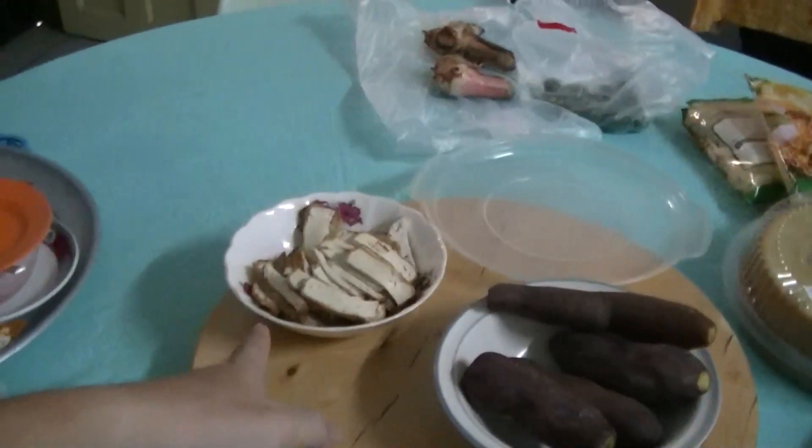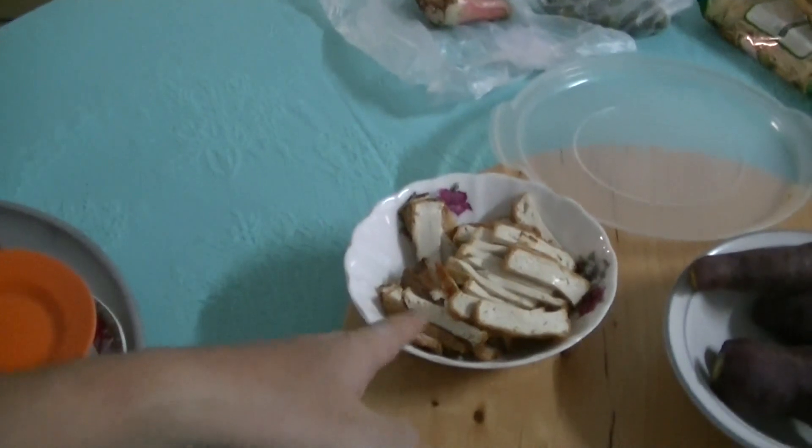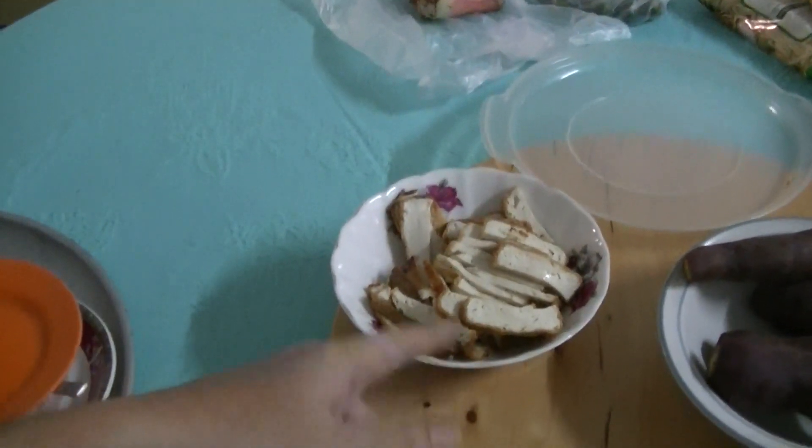The eggs are ready — the protein component of the Mie Rebus or Mi Jawa.